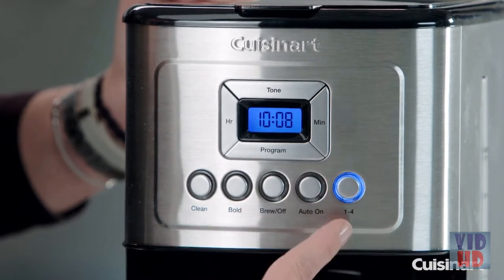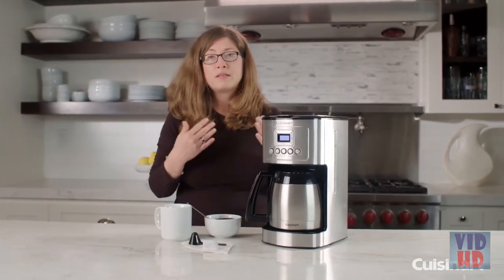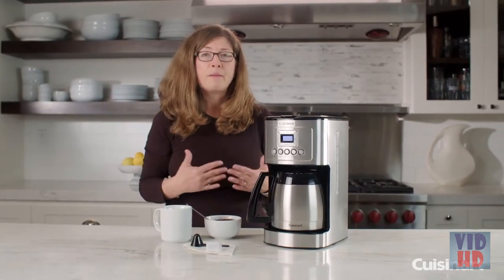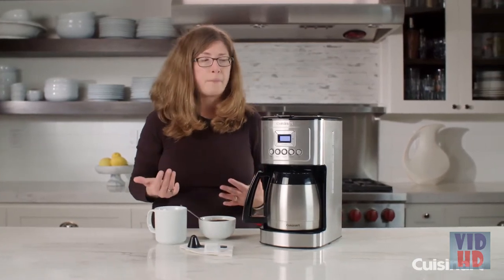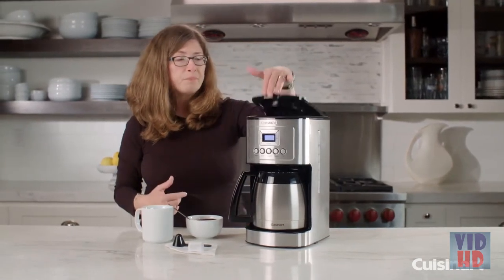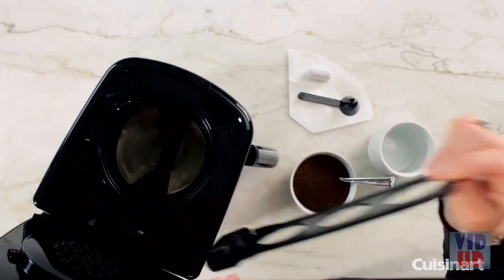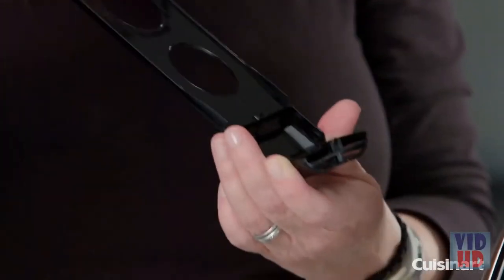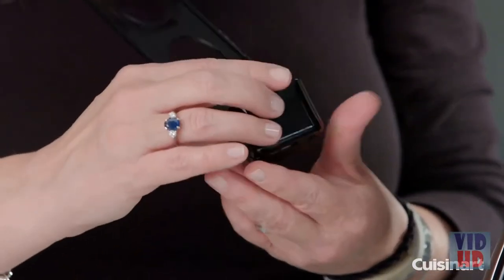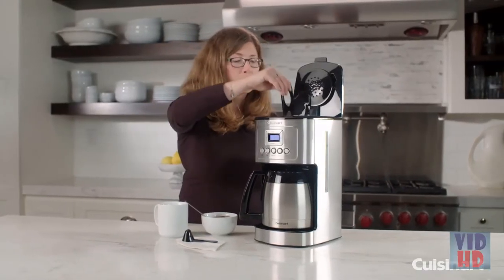On the far right, you have your 1-4 cup button, meant to be used when you're making less than a full pot because the brewing cycle is specifically different for 1-4 cups. This is your lid — opening it up, on this side you have your filter holder. You just turn it down, prepare your filter, and slide it in. This filter removes chlorine's taste and odor.